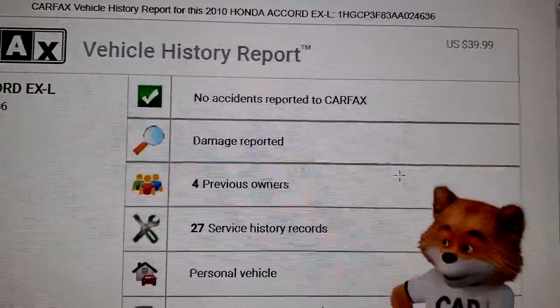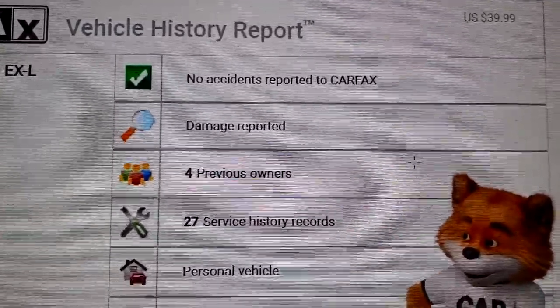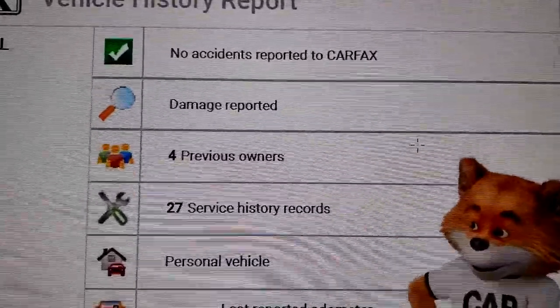Then you can at any time later print that, email it, whatever you want — because you only get a certain amount of days at Carfax to hold that report.